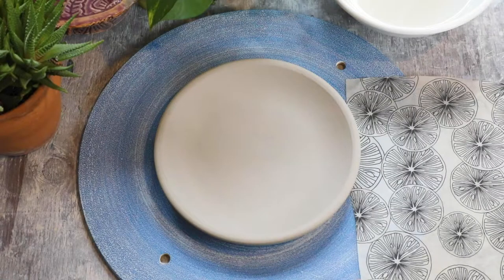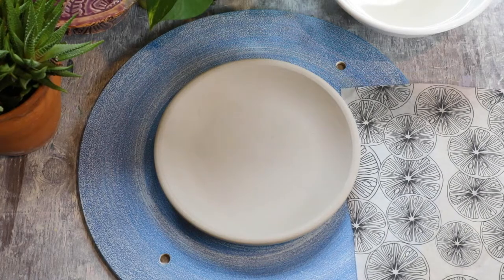Today we're going to apply this transfer sheet to a plate that was just recently made, maybe about an hour ago. It's still damp but not wet enough to where if I were to press on it I'm going to alter the shape of the rim.